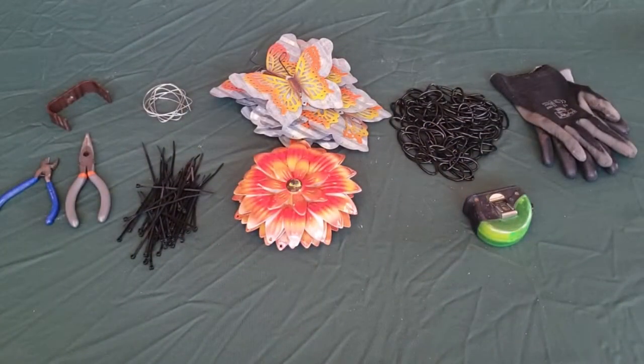Today, I am going to show you some fun ways to make a rain chain that is inexpensive and looks great too.